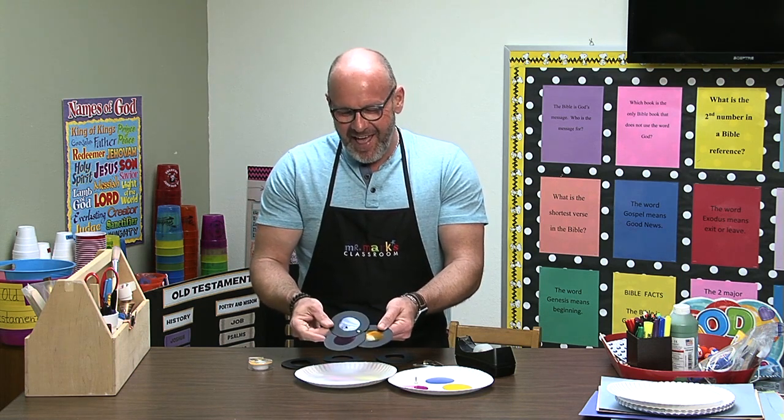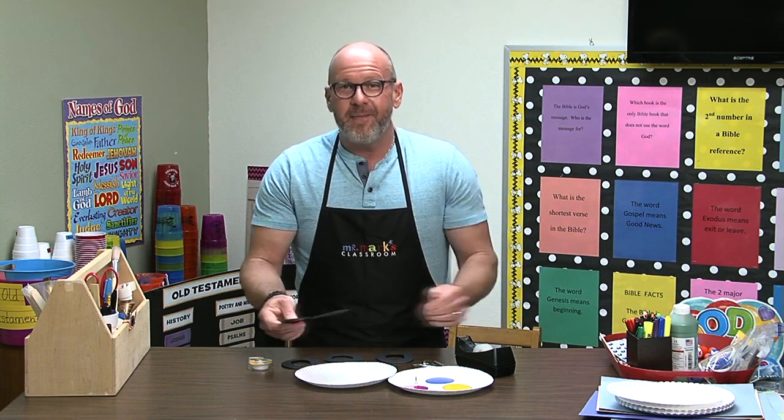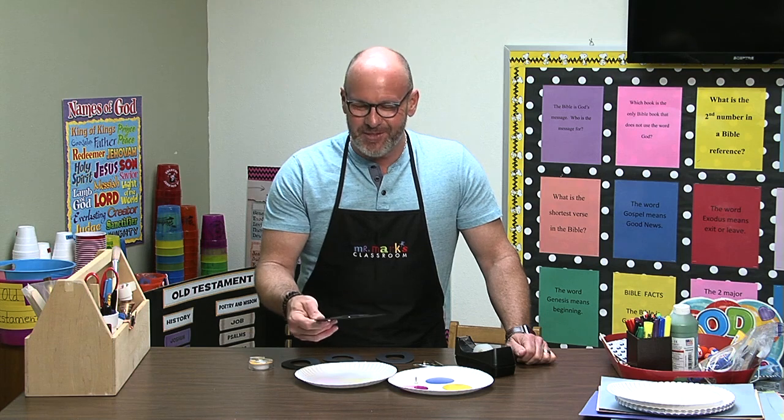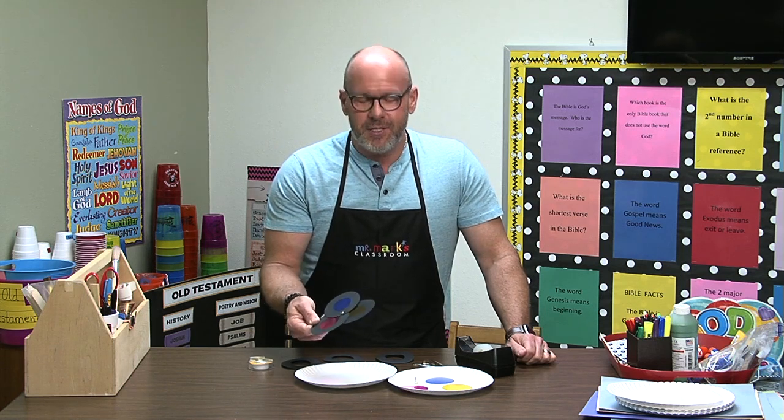So anyway, that'll help a lot. Even though I have a degree in art, we still had to learn this and do color wheels, but this is such an easy way to do it.